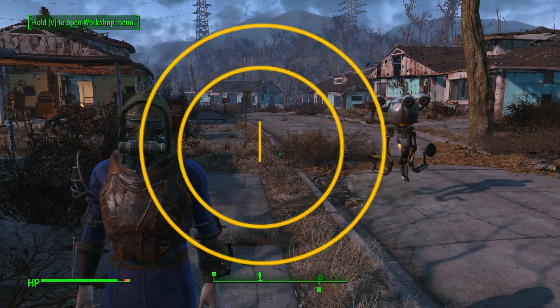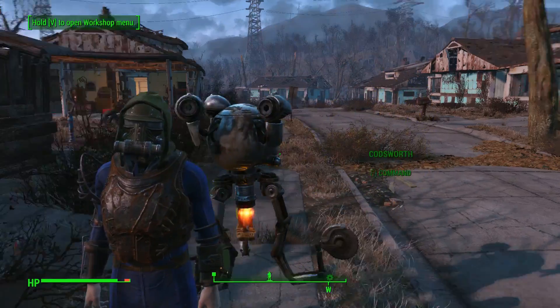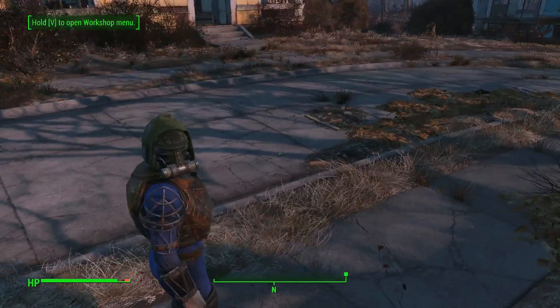What's up YouTube, DemonWaffle here, coming at you with another video. This video we're going to go over how to power stuff inside your house, like televisions and all that good stuff.